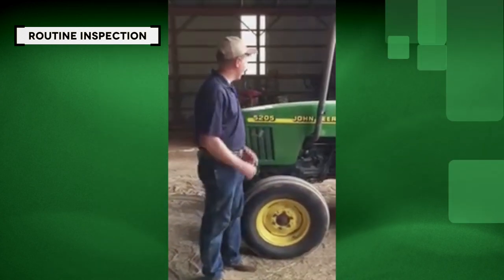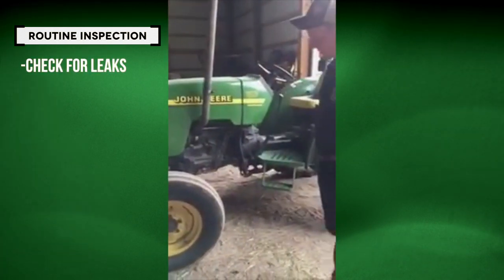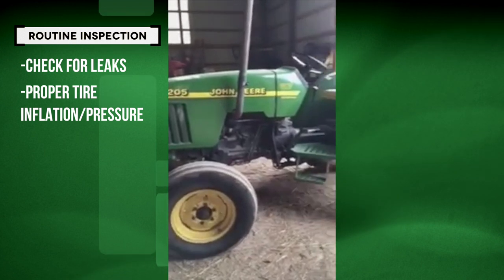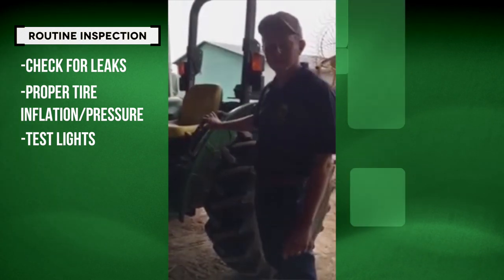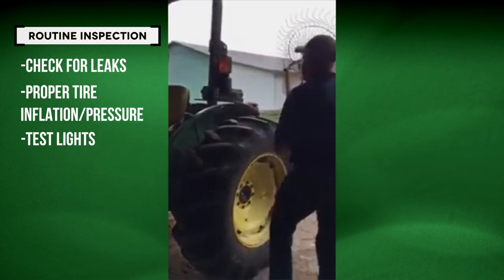Walking around this tractor, you want to look for any visible leaks. Make sure the tires look like they're up and properly inflated. You want to check the lights, make sure those are working, especially if you happen to be out on the main road driving — it's a good safety precaution, make sure those are functioning.